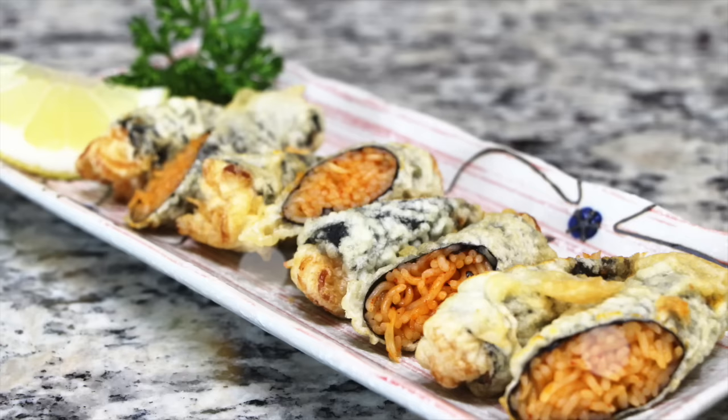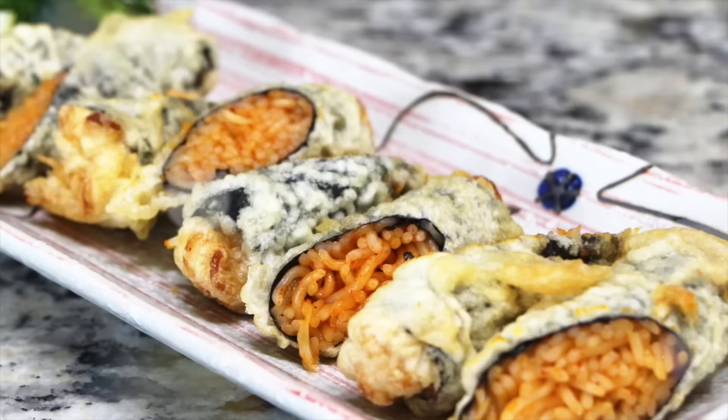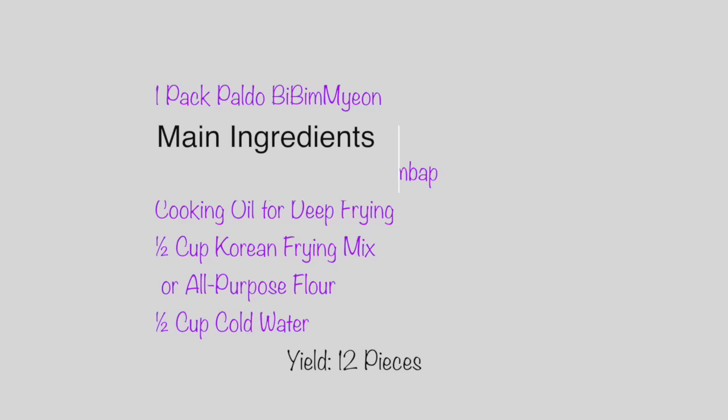Since he used one of my favorite Korean instant noodles, bibimmyon, as the main ingredient, it immediately caught my eyes. I had to try and I did. As the judges in the show loved it, I loved it too. The sweet, spicy, and slightly sour noodles rolled in the dried laver makes a wonderful finger food.